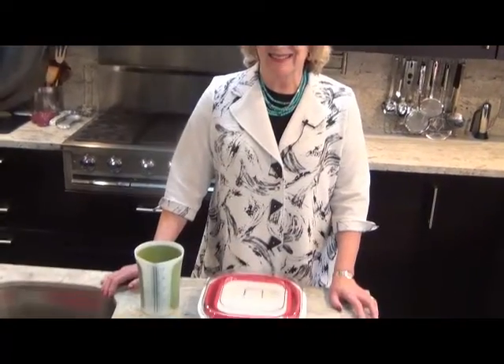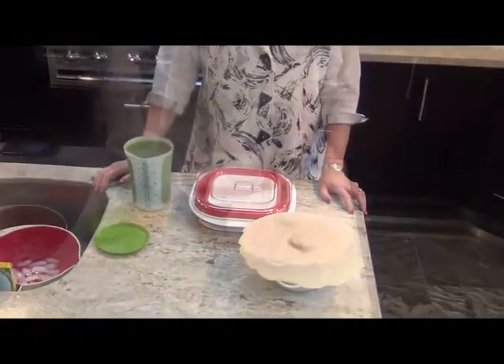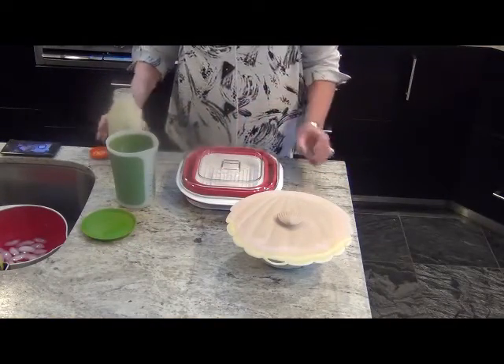Hi, welcome to Kohlbrook Kitchen. Today we're going to make Greek yogurt — that's plain yogurt's richer, thicker cousin.